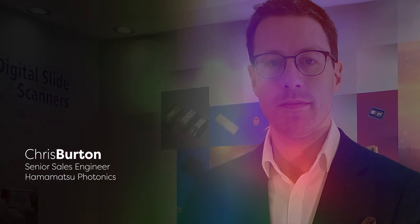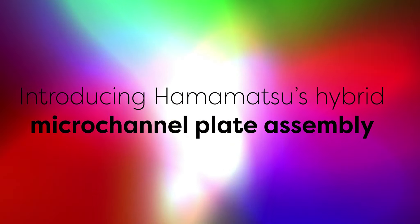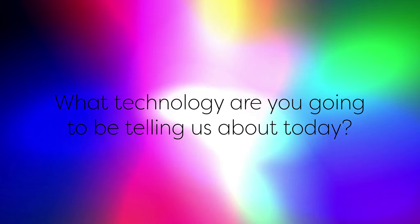Welcome back. Today we have Chris with us to introduce Hamamatsu's hybrid micro channel plate assembly. Today I would like to introduce a hybrid micro channel plate assembly we call MITEON.